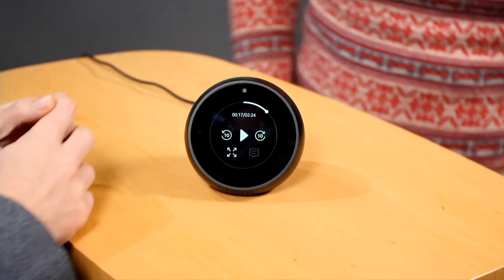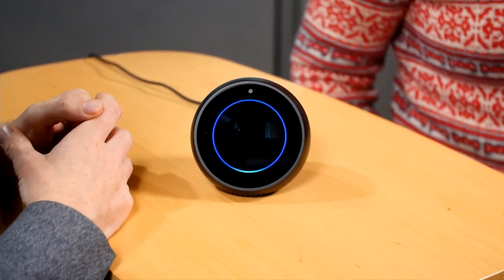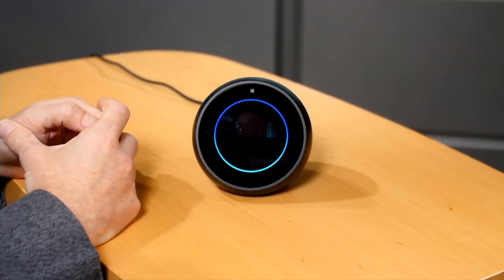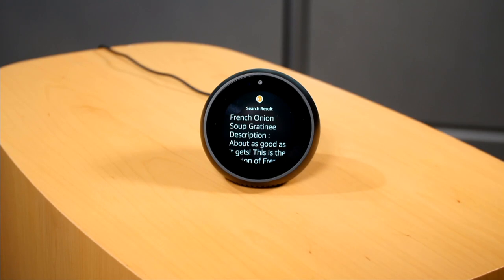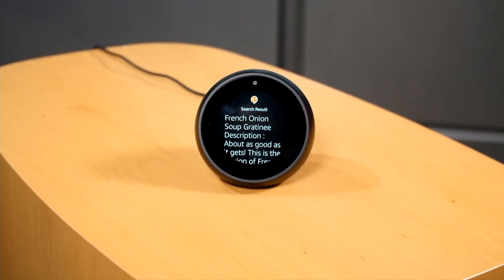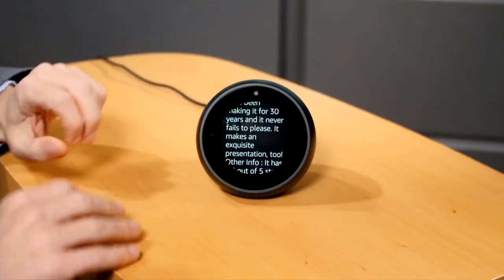Here's something a little more useful. Alexa, ask AllRecipes for a recipe for French onion soup. It found hundreds of results and recommended French onion soup gratiné — 4.5 out of 5 stars with thousands of reviews. When you ask for a recipe, it gives you the text step by step with both text and audio. That said, the font is huge and weirdly justified, so the presentation could be better.